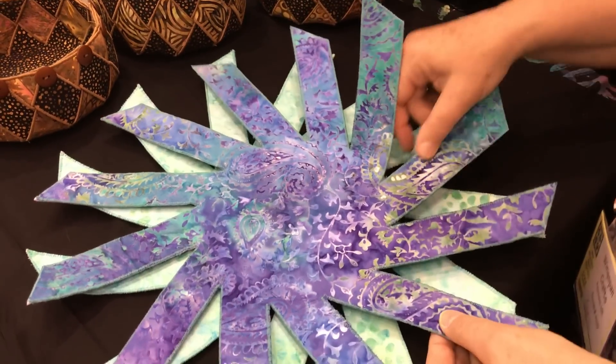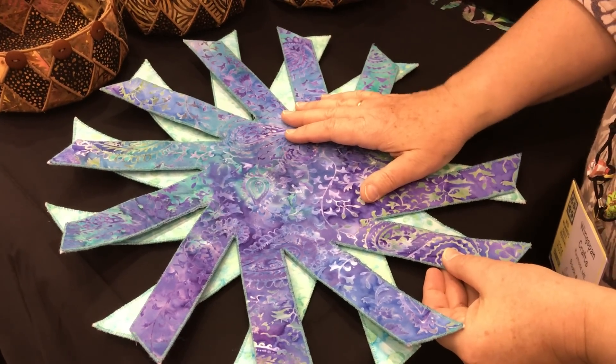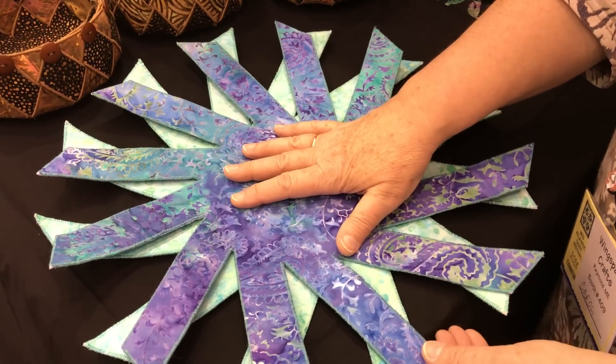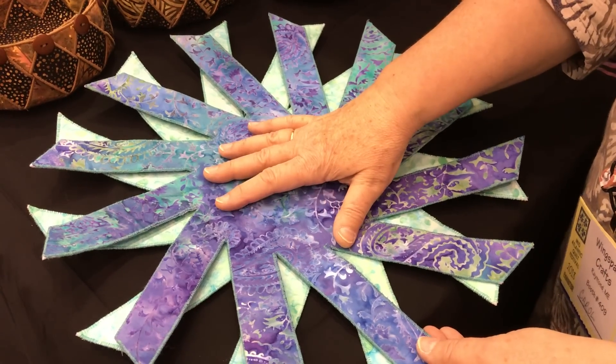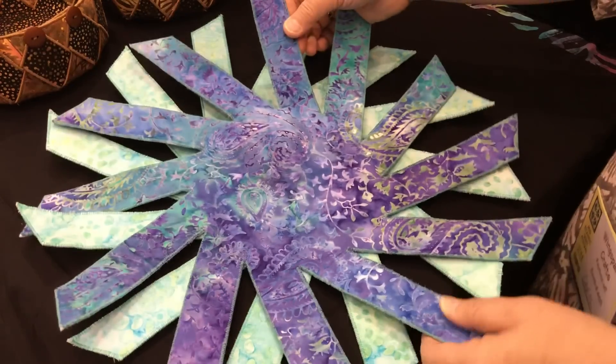Then you're going to take the template in the pattern, trace it on freezer paper, cut it out, and then iron that shape onto your squares. Cut that out, and then you need to finish your edges.